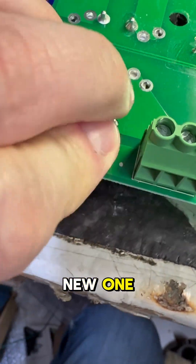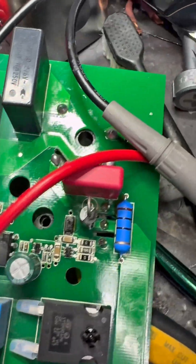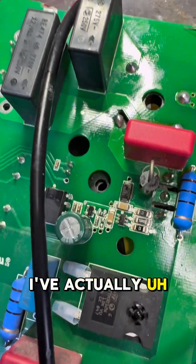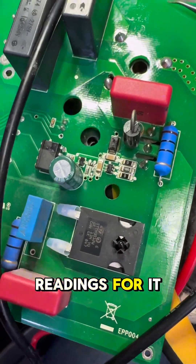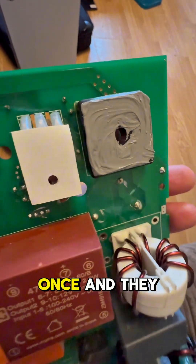I've sat the new one on, fuse in, new one fitted — and we are about done. I've got that bridge rectifier fitted on there. I've done so many of these now that I've actually memorized the board readings for it.